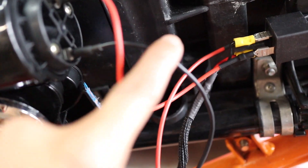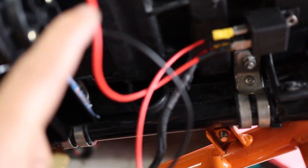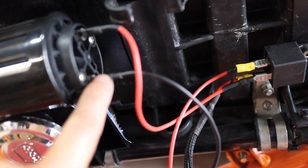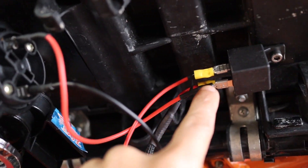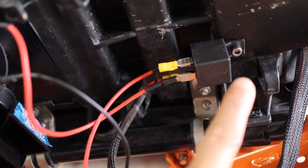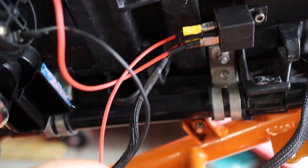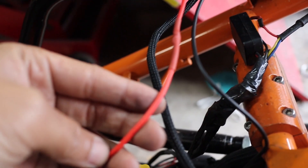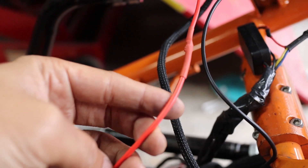So to review: ground the horn to somewhere on the bike or to the battery. I just didn't want to run a cable all the way to the front, so I grounded it to the frame. For power, keep in mind these are also positive and negative. I took the power into the relay per the diagram — it'll show you what pin number to connect it to and what pin to wire to your battery. It's a good idea to put an inline fuse on this; I just don't have one at the moment, but I'll put one in later. Then connect your two wires here and you're ready to go.